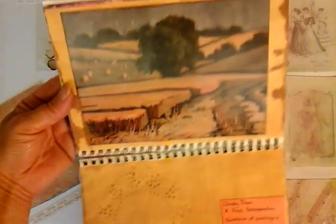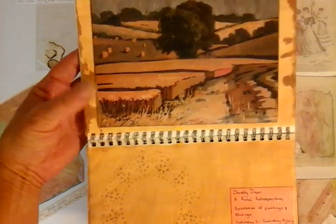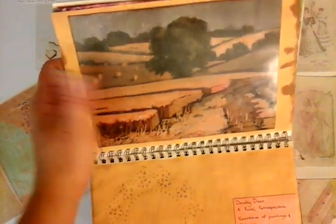Sometimes if I find inspiration when I'm going out to art galleries, I might buy a postcard and then do a little bit of information about what I saw. I was practicing here with a doily.